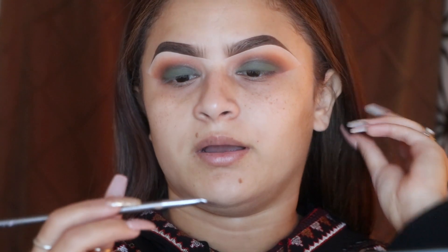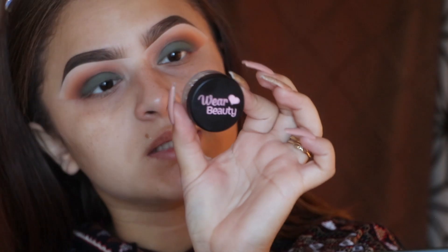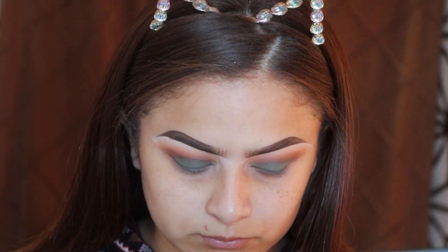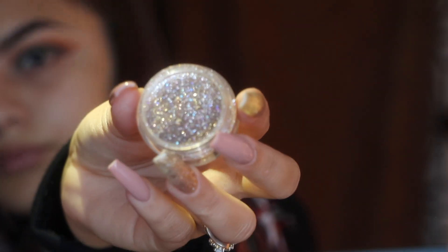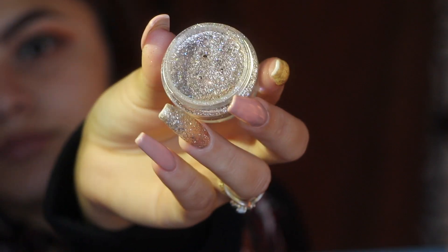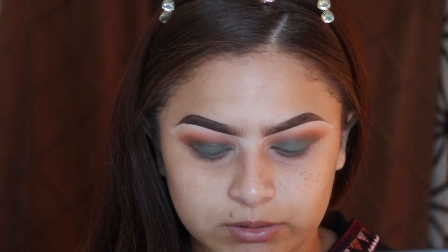For the glitter liner I'm going to use the BH Cosmetics eyeliner brush from the big 30-piece brush pack. For the glitter, I'm using Shopware Beauty's glitter in 'All I Want for Christmas.' I'm going to take some regular duo glue, put a little bit on a glass palette, and dip that eyeliner brush into the glue to create an eyeliner.